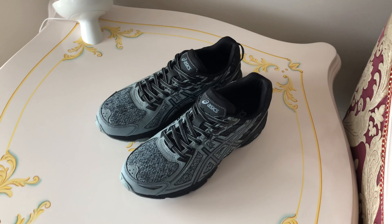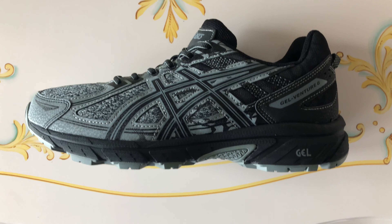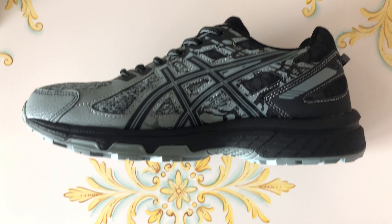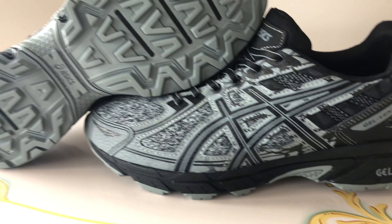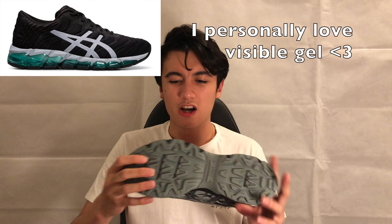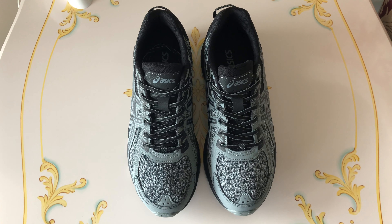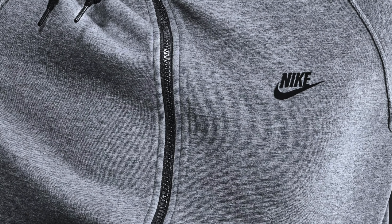And here we are — the ASICS Gel Venture 6 in the stone grey colourway. There's not really much I should go over with this shoe; it really is as nondescript as it looks. It really is just kind of this hiking/running shoe on the cheaper side. You've got the signature logo, a pretty standard EVA midsole, some gel technology embedded inside — though it's not actually visible anywhere on the outside of the shoe — and a pretty thick trail outsole.